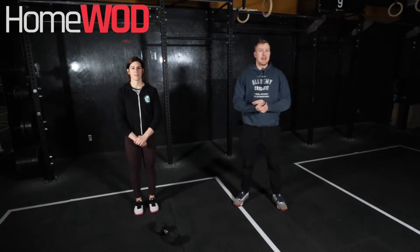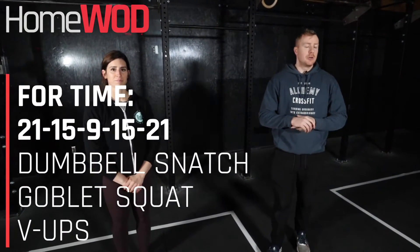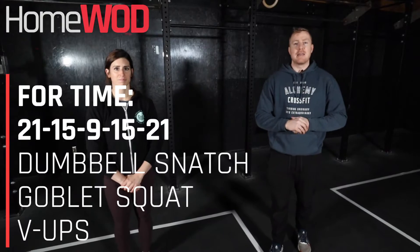Hi everyone, Coach Broder here with Coach Kristen. Today we have a 21-15-9, 15-21 workout where we're going to do dumbbell snatches, goblet squats, and V-ups.